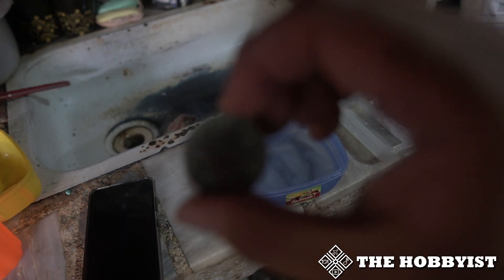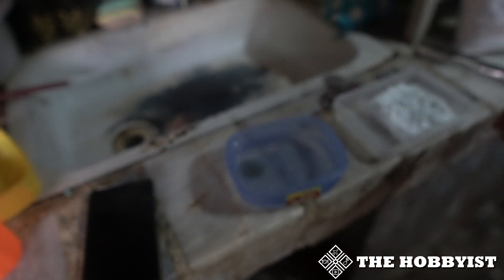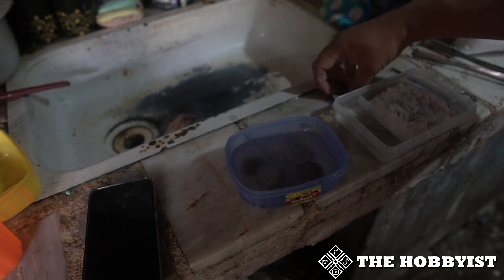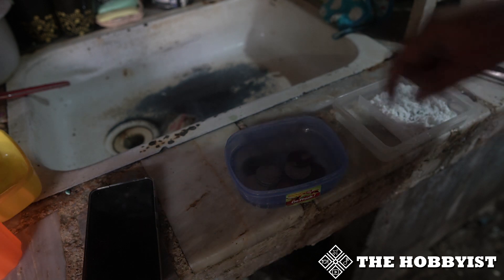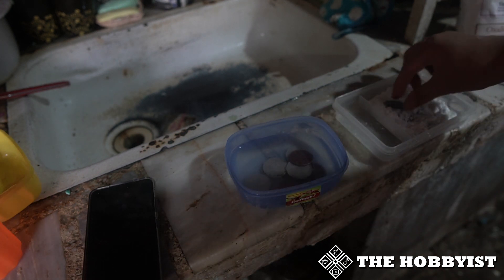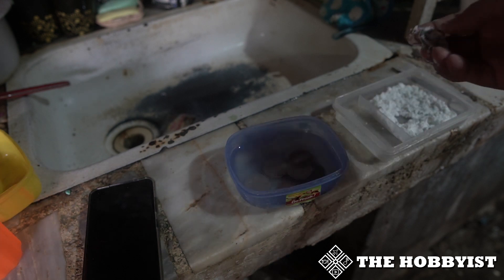This is the coin I showed earlier — I'll put it in there along with the other coins I'm trying to clean. Wait for a few seconds, then get the coin. This is the coin that I also put on baking soda earlier — now I'll scrub it.